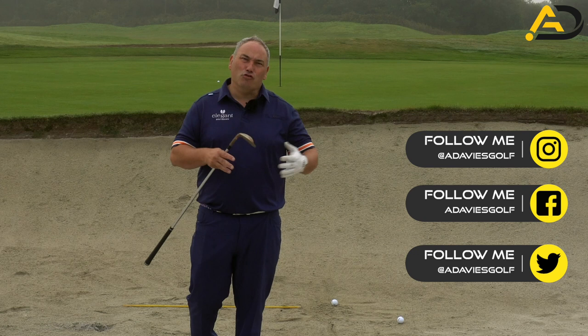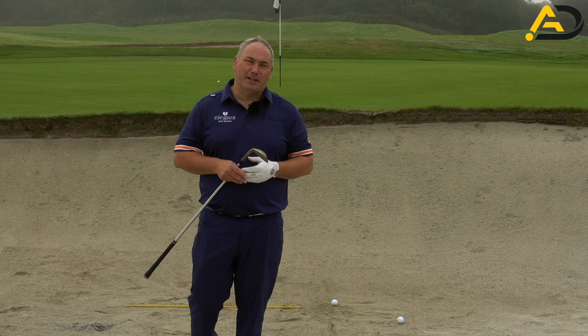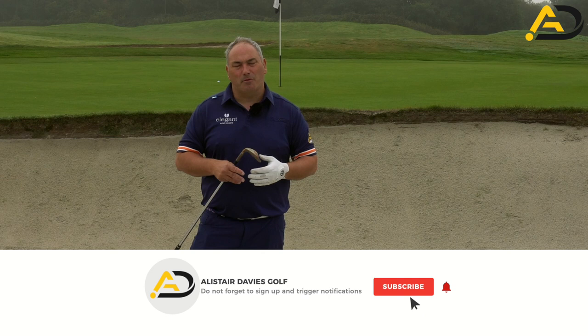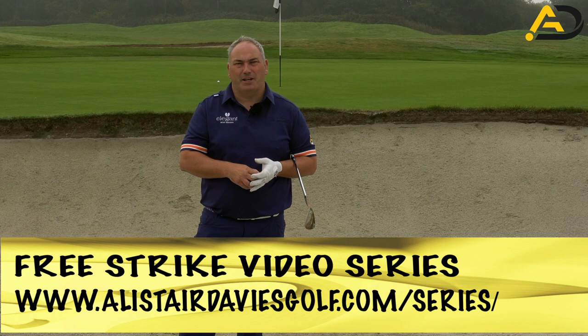Today I'd like to share two tips from the great Seve Ballesteros. I was fortunate enough to go to a short game clinic with him back in 2002 — 18 years ago now — and it was amazing. I got to watch Seve up close with a small group of people where he was doing all sorts of short game stuff. There are two things he did in the bunker that are going to help you, and they certainly helped me and the students I coach become better bunker players. So there are two drills from Seve himself that are going to make a difference to your bunker play.